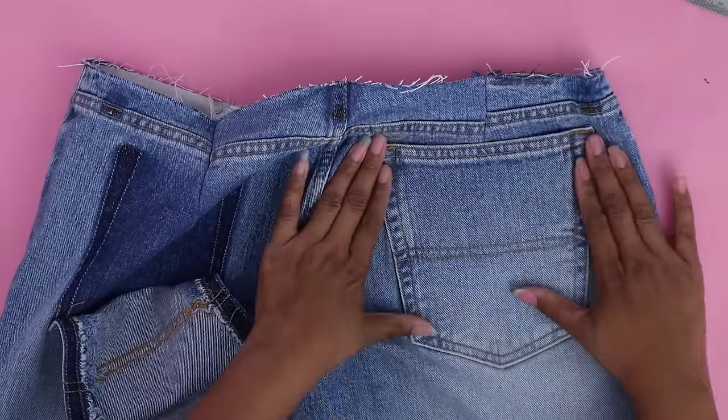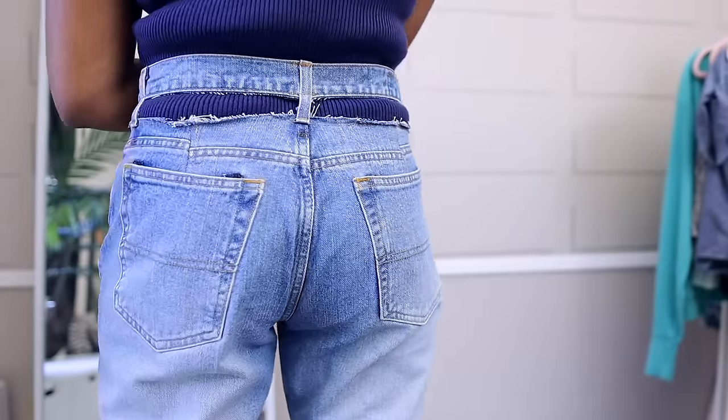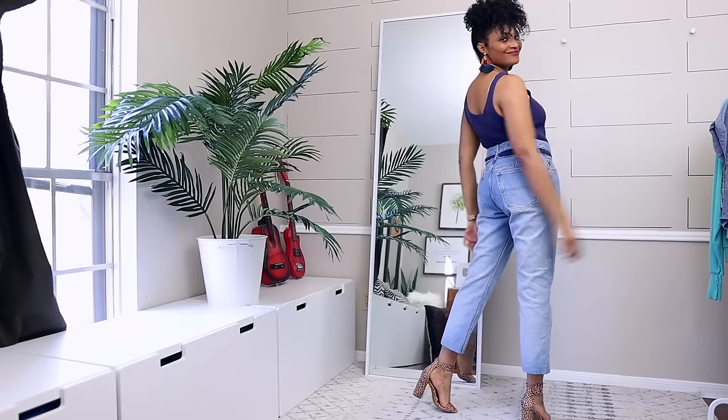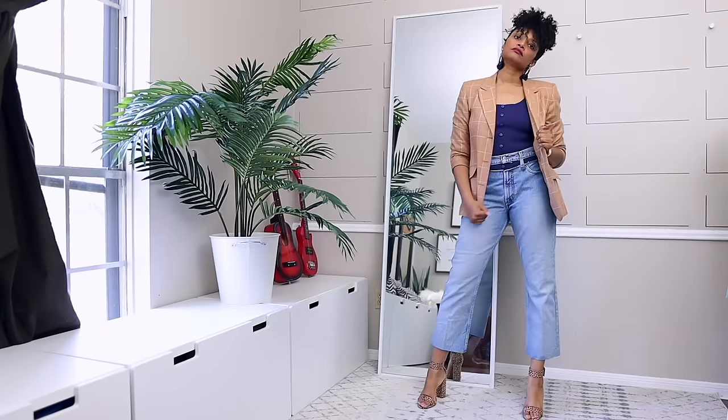You can add lace, extra fabric, or denim to fill the gap. Definitely give that a try if you're interested in taking low-rise and making them mid-rise.